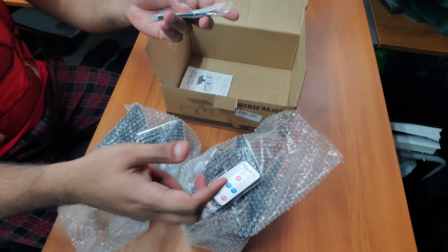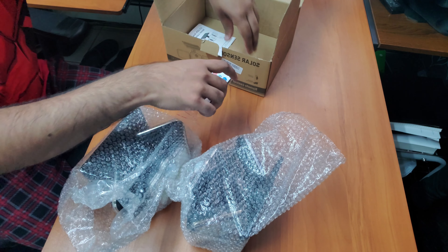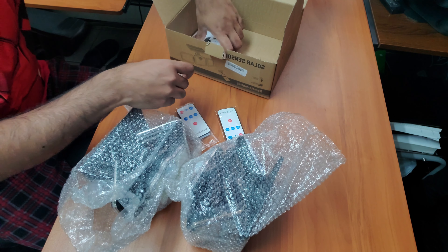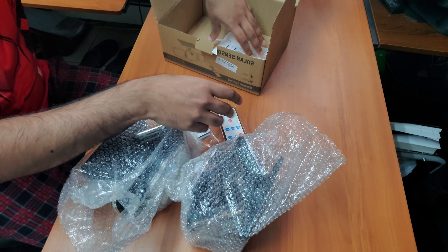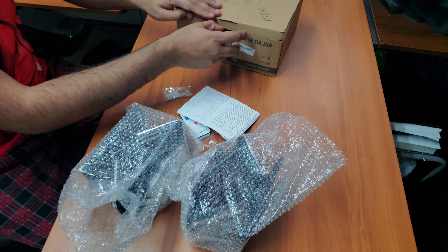You can actually install them at different properties, different areas, and easily use the remotes separately to control them. They also come with mounting hardware and a quick user guide or manual for setup.